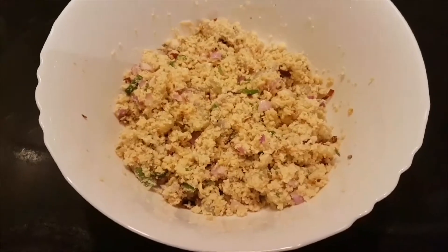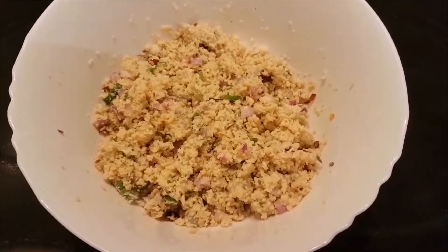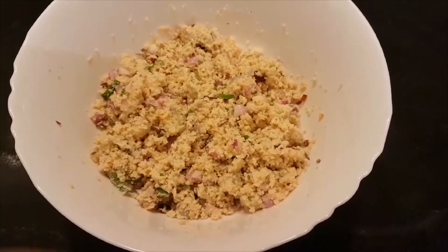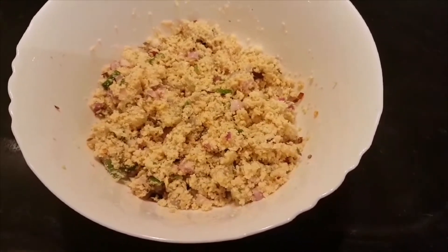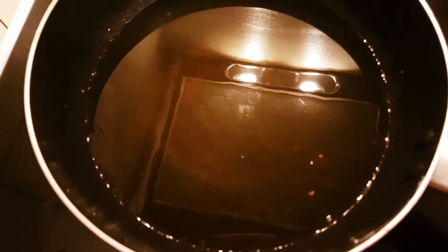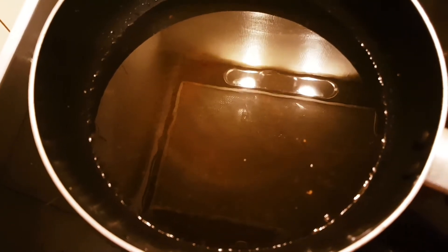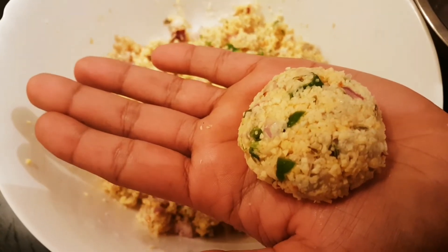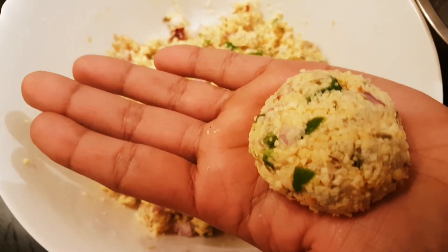I am going to mix it up. Put your hands on the right side of the restaurant.